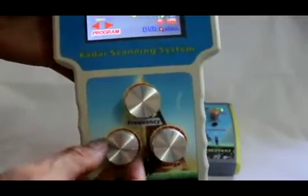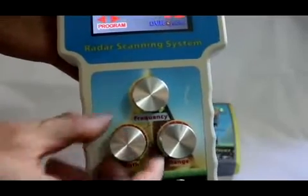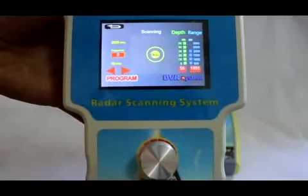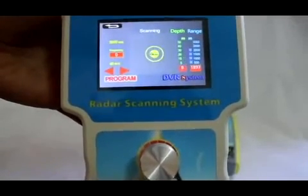Depth adjustment: turn the depth knob to see the change of the green light column on the upper left and right of the screen. The depth can be set from 5 to 50 meters. Set the depth before detection to make it easier to find the target more accurately.